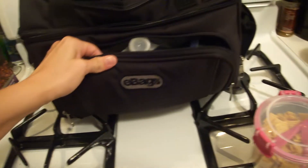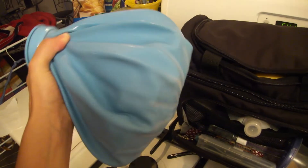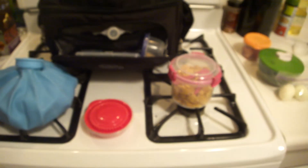So yeah, that's about it. This is called an e-bag. You can get it online. It keeps all your food cold if you put something like this inside — I just have this full of ice. It's an injury bag; you could get it at Walmart or CVS. Thanks for watching.